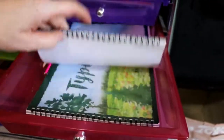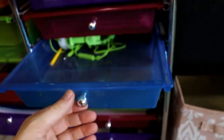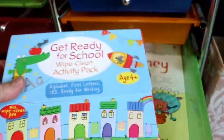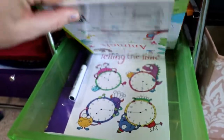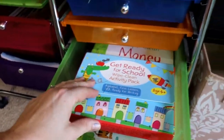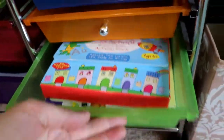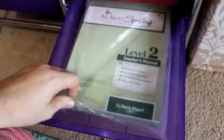We have our typing curriculum books, headphones, and these are our wipe-clean books — we have them on all sorts of different subjects. They're basically like books made of dry erase board with dry erase markers so they can be used over and over again. And then the next level of All About Spelling that we'll need in the future.